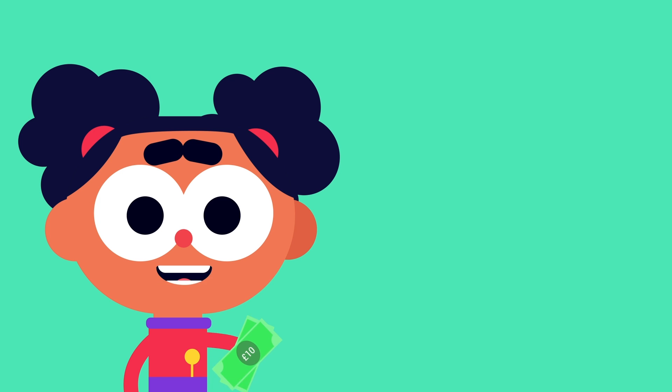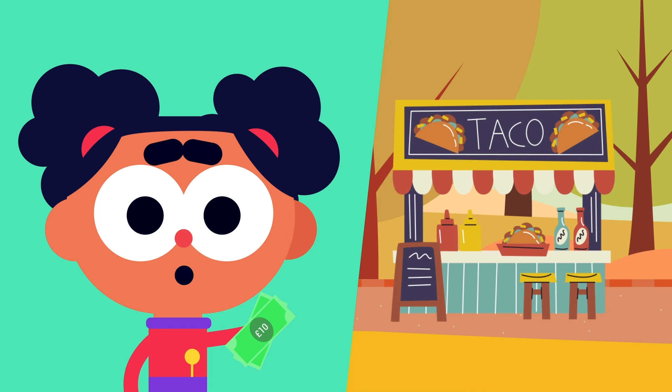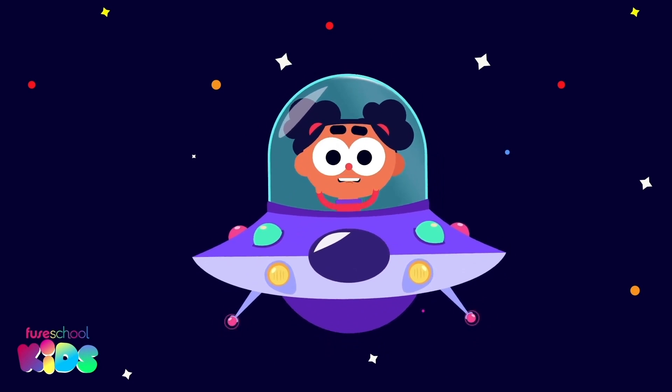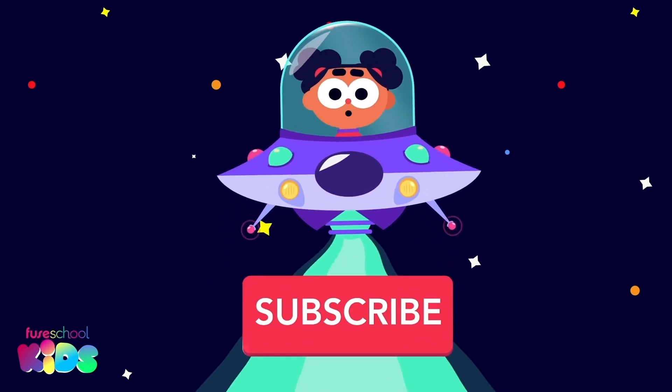Join us next time as we add money at the market. See you there! Hey everyone! Did you like our videos? Then don't forget to subscribe!